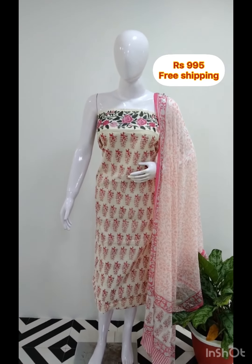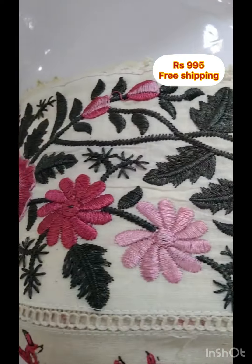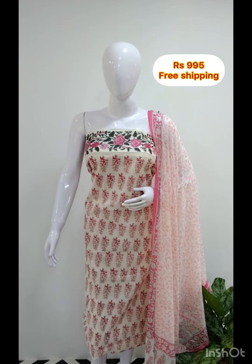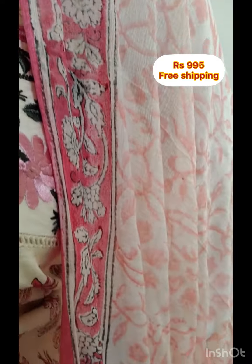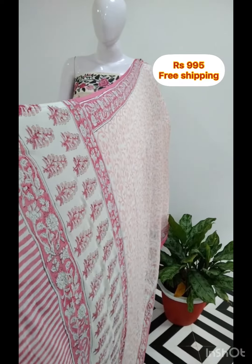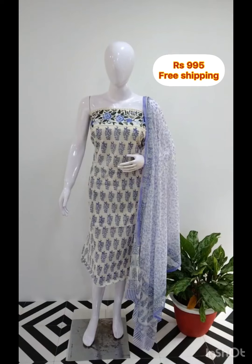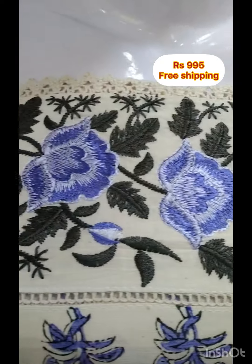The next top is in cotton fabric with embroidery printed on the bottom. The top is 44 inches. The bottom is in chiffon fabric, same color. The other color is also available.